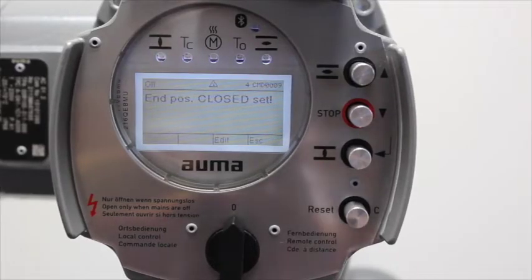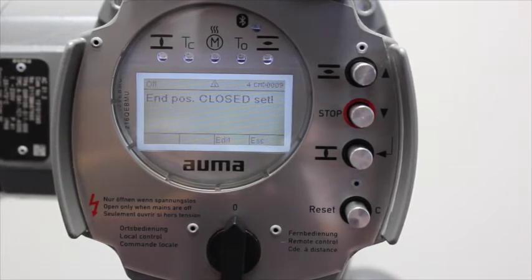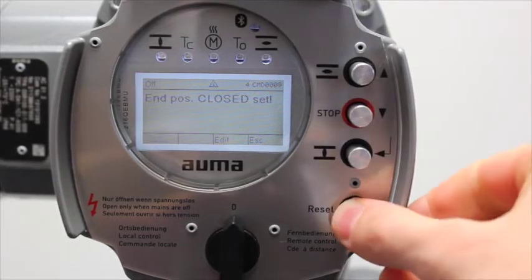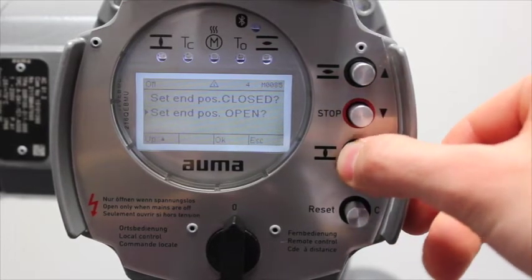Move the valve to where you would like the open limit set. You can do this on the handwheel or via the local push buttons. Press the C button to go back one step, then you can set the end position open.